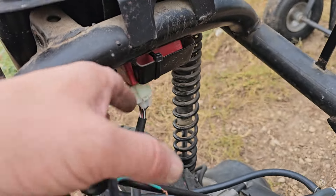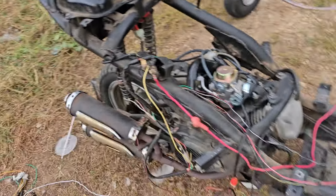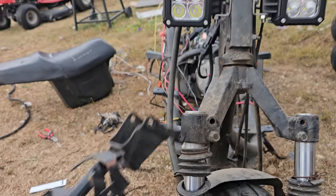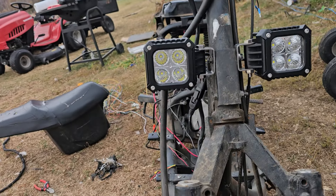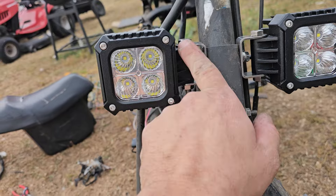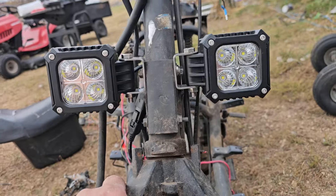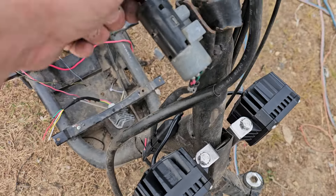I found a place for my CDI box — I'll figure out how to mount it a little better, but if it fits it sits. And then I found these in my shed. There was this bent up, terrible, totaled piece of back bracketry which I took off and mounted up these, just using the original hardware — took out the bolts that were there. Pretty simple, pretty basic.